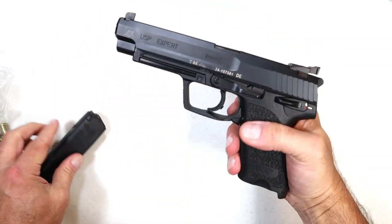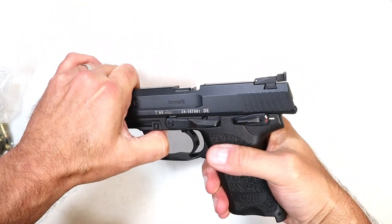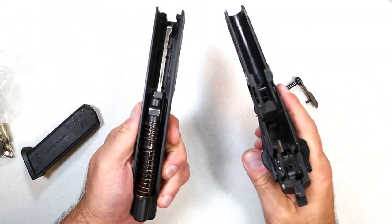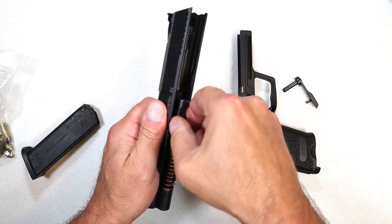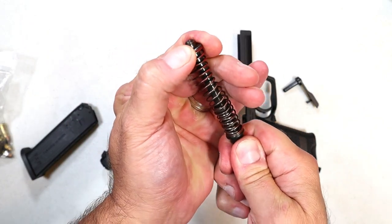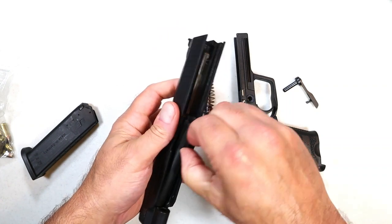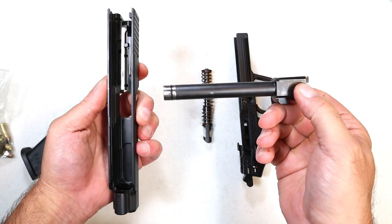HK has what they call a recoil-reducing system — it's kind of unique. All you do is pull the slide back a little bit, punch this pin out from the opposite direction, and pull it out. No need to pull the trigger. Here's a look at the frame. The guide rod is neat — it has a plate over it and goes in like that, so the spring has some good tension. And here is the 5.2-inch barrel — you don't see these around too much. People love the .45 model as well.